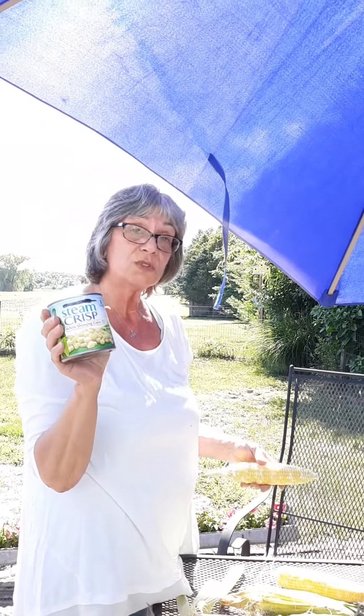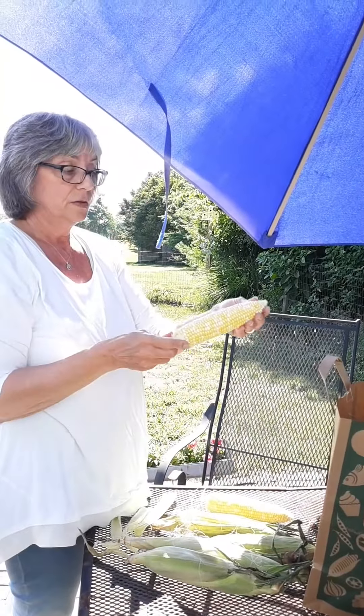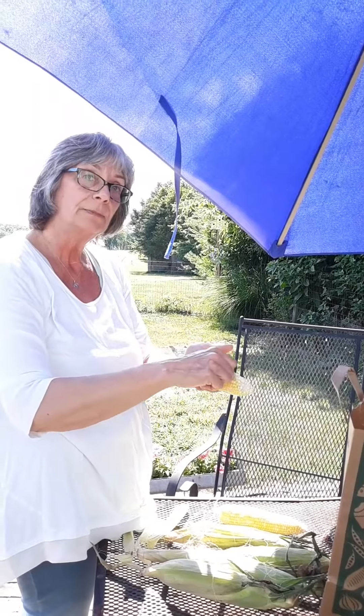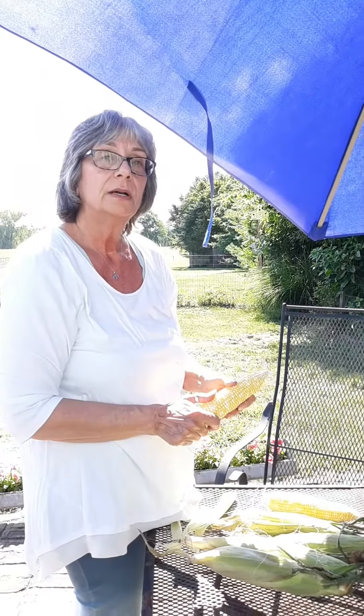You can get canned corn and frozen corn in a bag sometimes. What they're doing is cooking up the corn and then cutting it all off the cob — and that's where your canned corn and frozen bags of corn come from. Alright, eat your fruits and vegetables. I'll see you again soon. Bye.